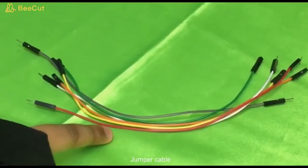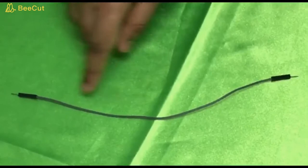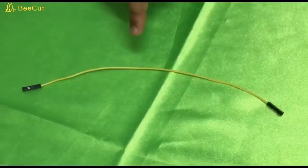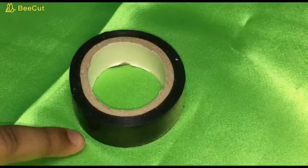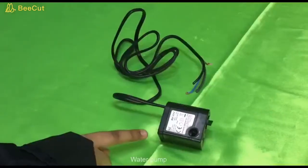Jumper cables — there are three types: male to male, female to female, and male to female. Wire tape. Water pump.